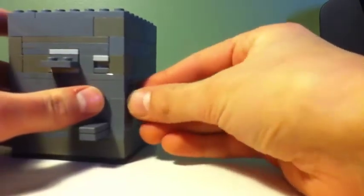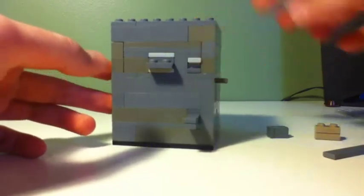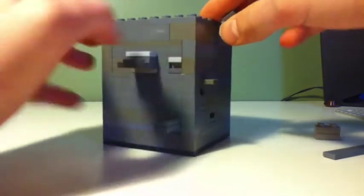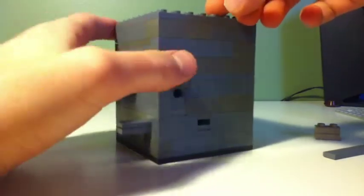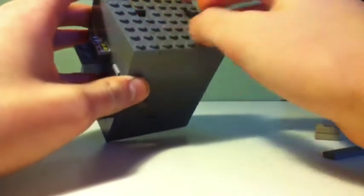This will fall out. Let me just show you that again — push this and that comes out. You can see that this does nothing right now, but you put it over here. You can see there's a little hole.